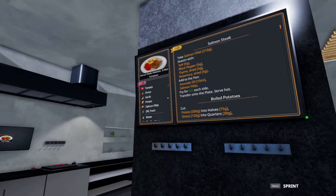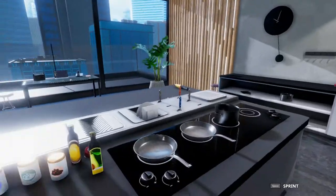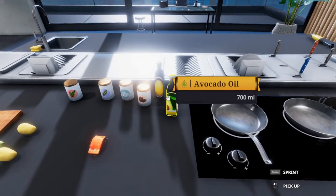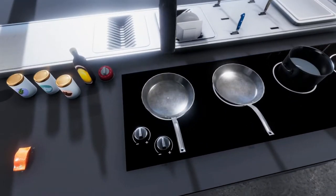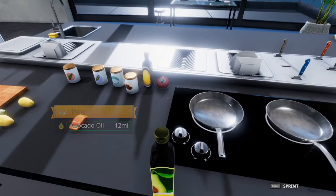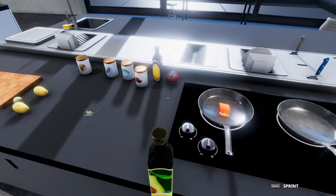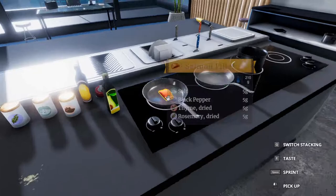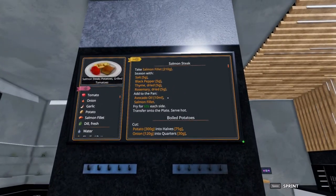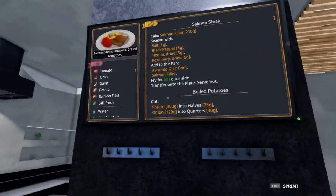Next step: we need 10 milliliters of avocado oil in the pan, and we'll fry that for 60 seconds on either side. I'm going to put the oil in, but we're not going to fry it quite yet - we're going to do this all at once. A little too much, but that's alright. This game loves to throw things around. So that takes care of the salmon - we'll fry that with the rest of the food.